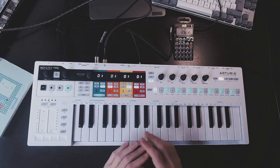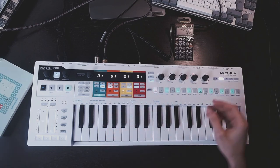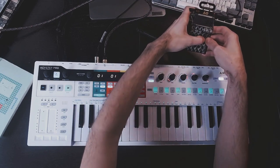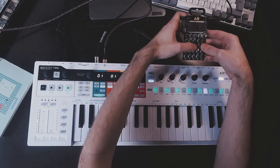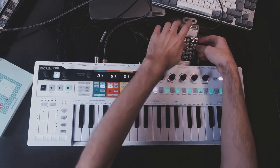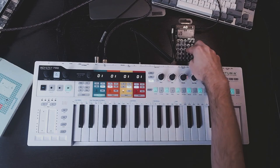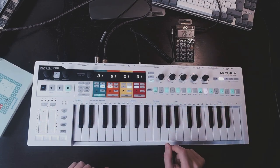Now, let's bring some more instruments. These are playing on tracks 2 and 3. And now, some effects on the pocket operator. These are always so fun. I think you get the idea. Thanks for watching.